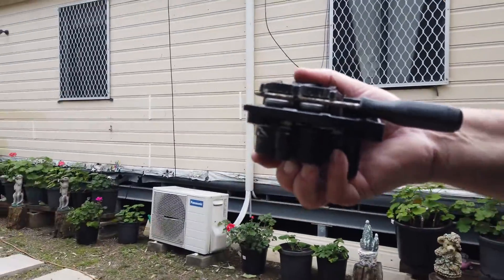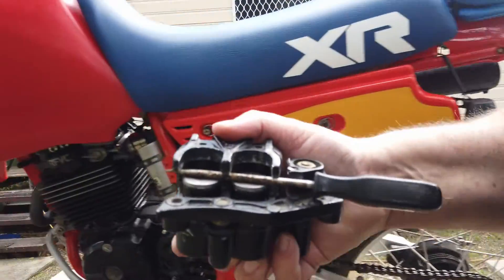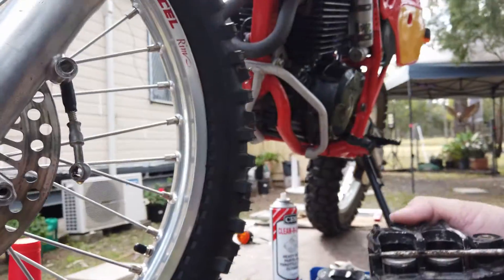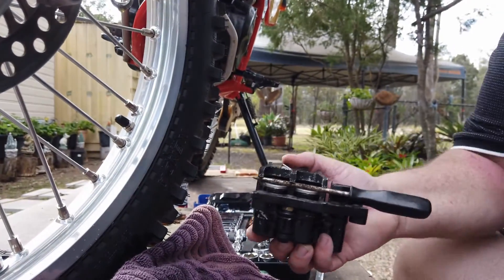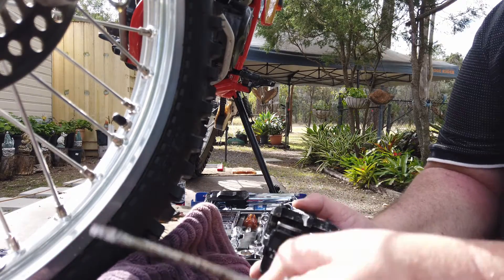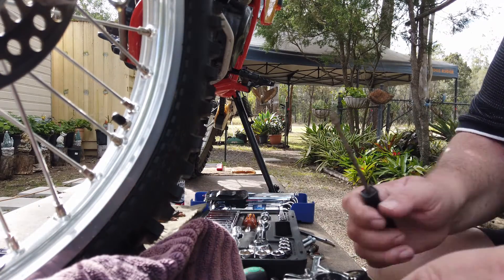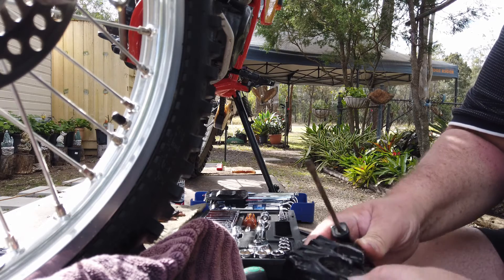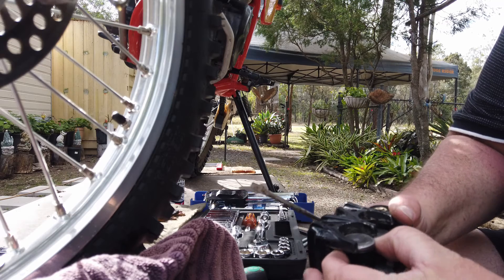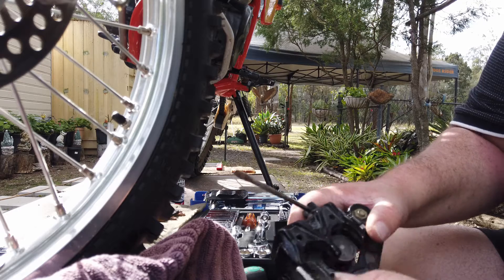We've got the air pressure in there and the two pistons have popped up. The screwdriver is in there to stop them shooting straight out — if you do that in a shed with a lot of junk, good luck finding them. With the pistons you can just wiggle them with your fingers and work them a little bit, and then they pop right out just like that.